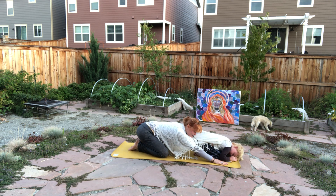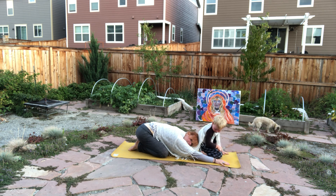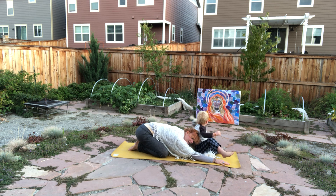Giving yourself some calming breaths here. Allowing your forehead to rest down into the earth. Giving yourself love and gratitude for showing up for yourself and for this practice.